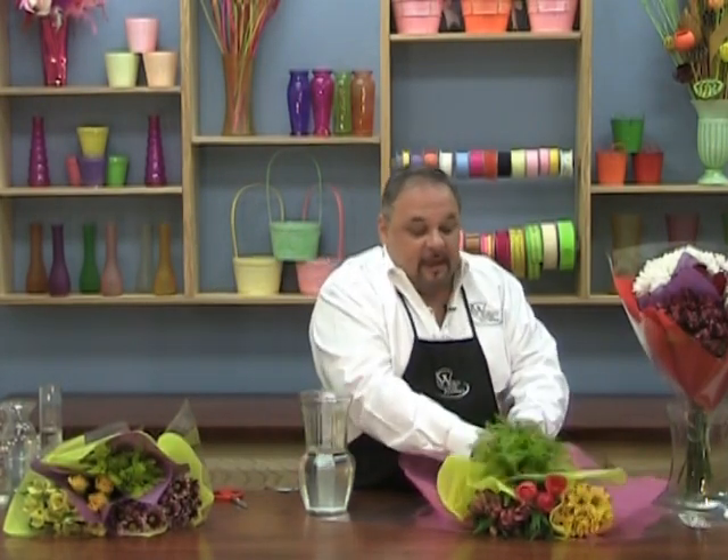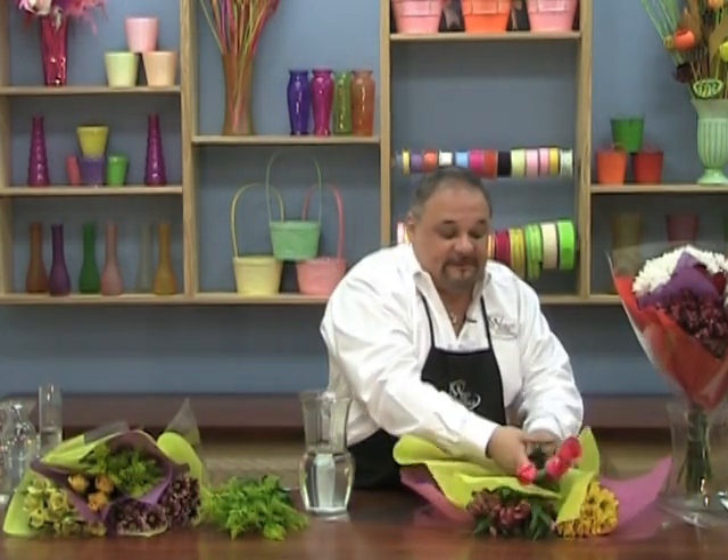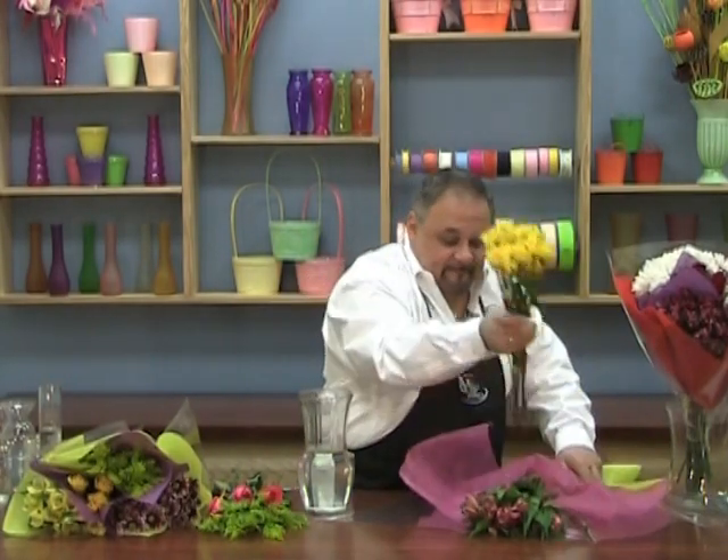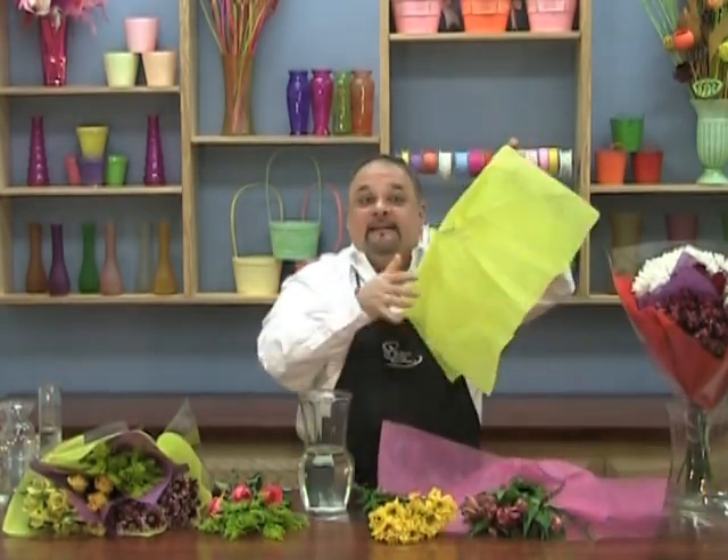Remove the outer wrap and we're going to separate the four different flowers. Save your wrap because you never know when you need to wrap a wine bottle or a quick gift. In this particular bouquet we have alstroemeria lily, yellow daisies, aster, and pink roses.